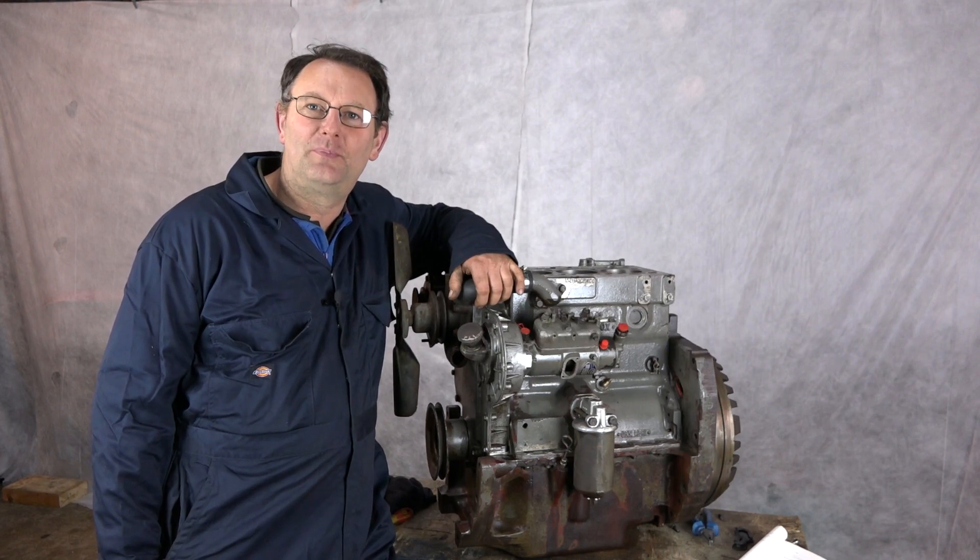This will allow us to build these engines back up correctly to full specification and full performance, and last a good number of years in the future.